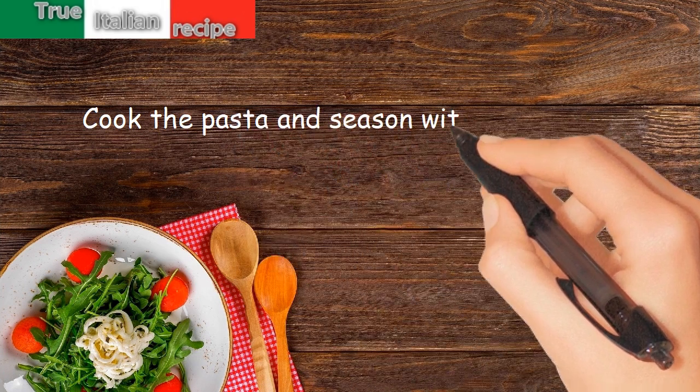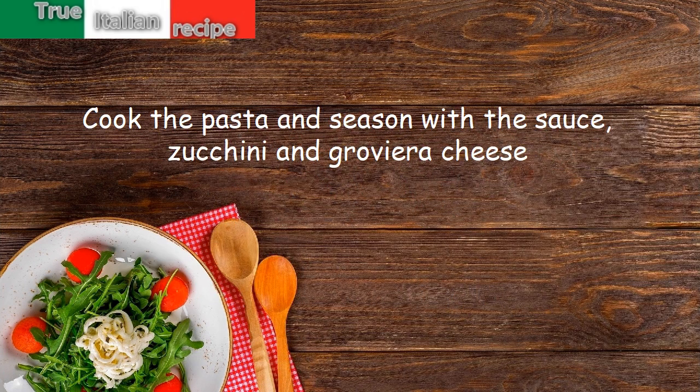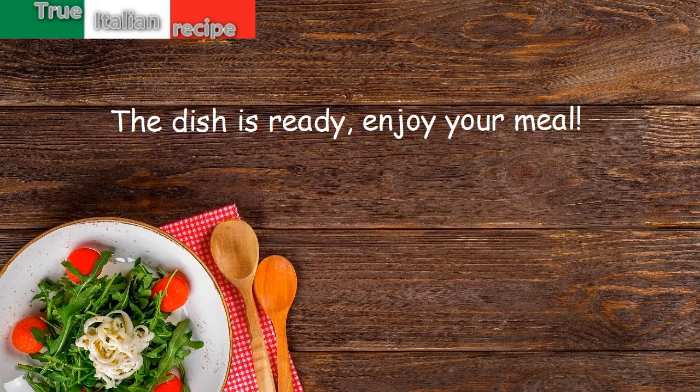Cook the pasta and season with the sauce, zucchini, and gruyère cheese. Bake at 220 degrees for 10 minutes. The dish is ready — enjoy your meal!